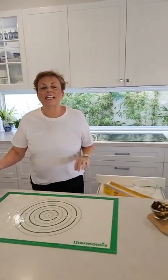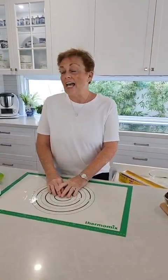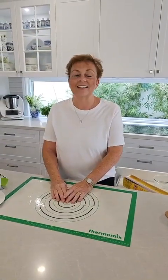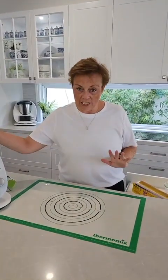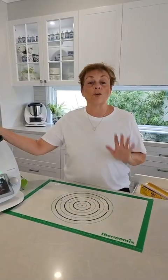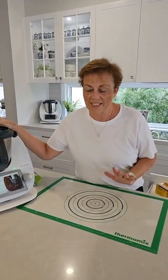Hi everyone, my name is Colette Matriga. Welcome to Colette's Thermikitchen. I am a very passionate Thermomix consultant, and I believe every home needs a Thermomix. So if you're thinking of getting one, no matter where you are in Australia, I would love to support you and look after you once you've got your Thermomix.